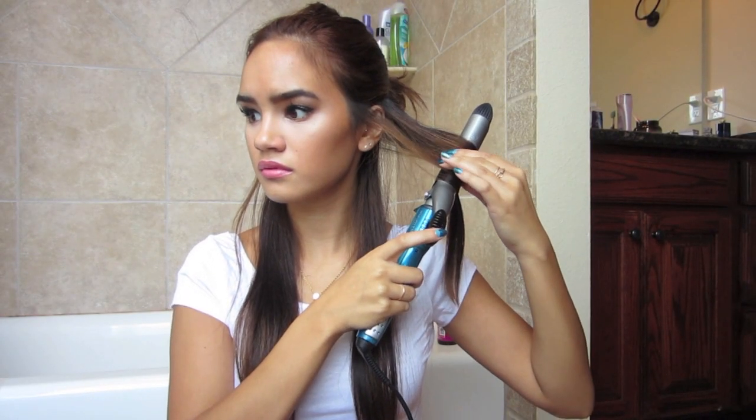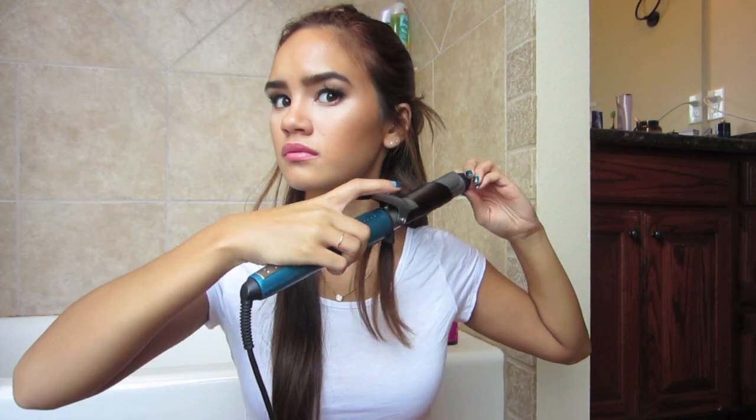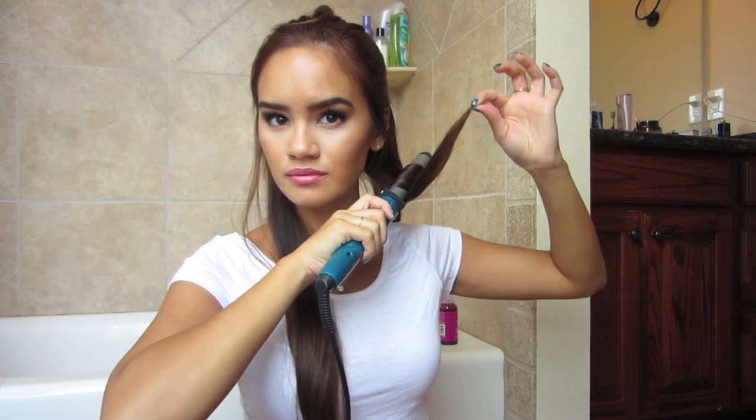What you're going to want to do is only curl the middle section of the pieces of hair that you grab. As you can see I'm leaving out the top and the bottom with a little tail, and I'm only wrapping the hair around about 3-4 times depending on the length of the section of the hair that you're taking.